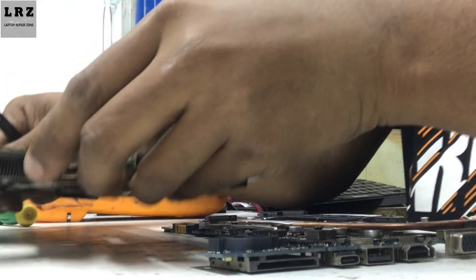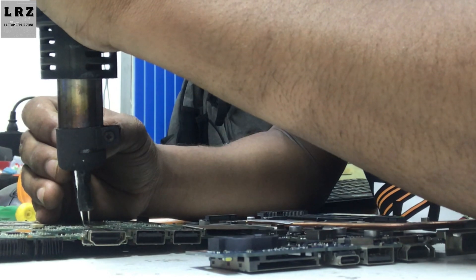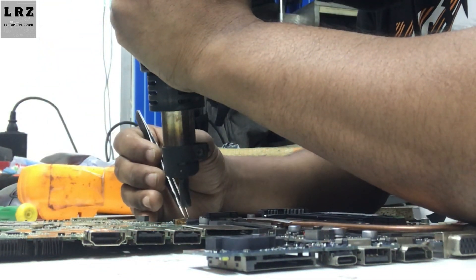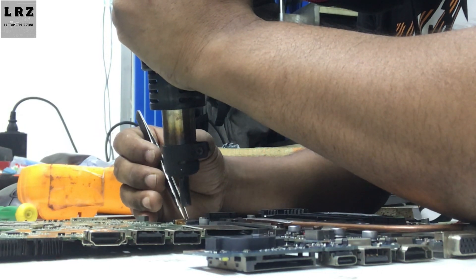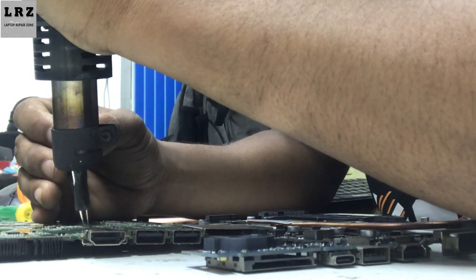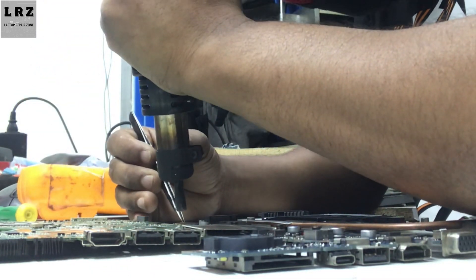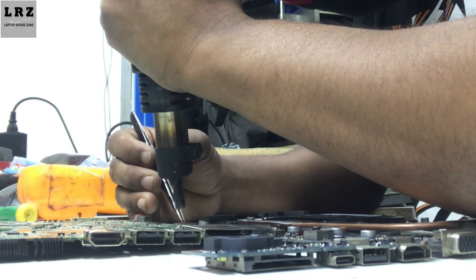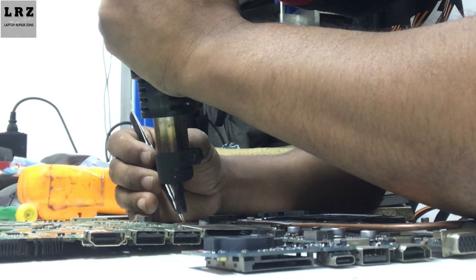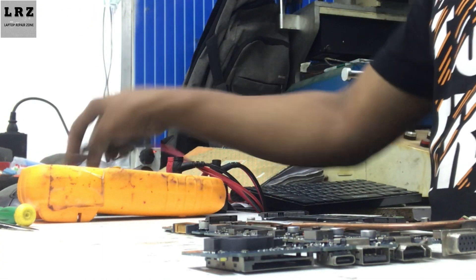This is my donor board. I will take a capacitor and resistor from this motherboard. Okay, this is done.